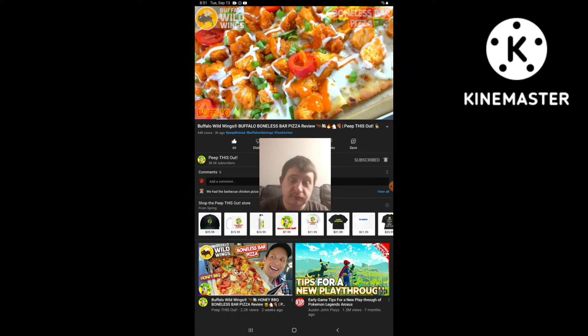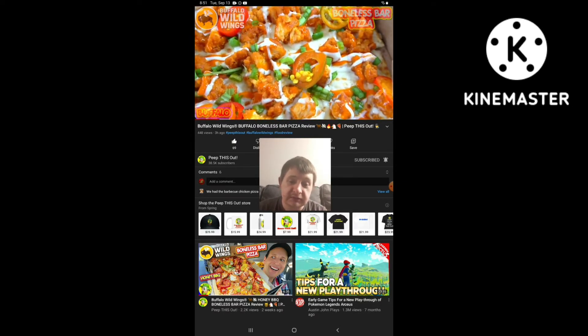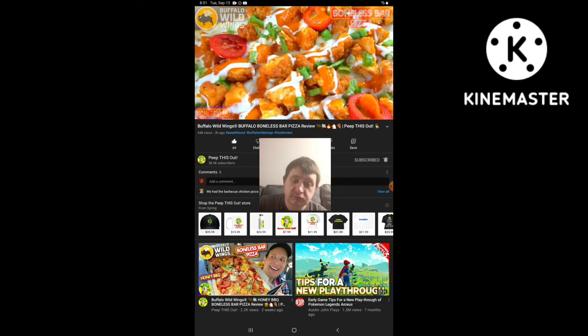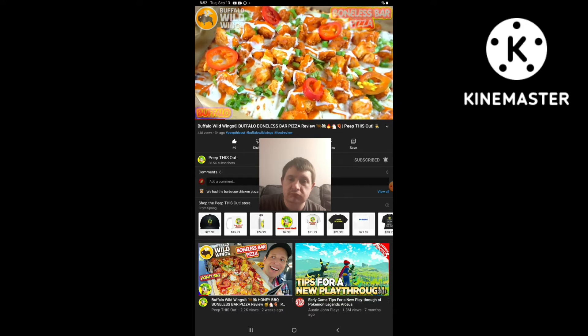Again guys, a work of art. This is looking very colorful, and I'm loving that ranch drizzle all around this one. It looks really nice, and not only does it look really nice, it smells pretty nice too. There's lots of hints of buffalo in the air. So let's not waste any more time — this is the all-new Buffalo Boneless Bar Pizza here at P-Dubs. Let's peep out this flavor.